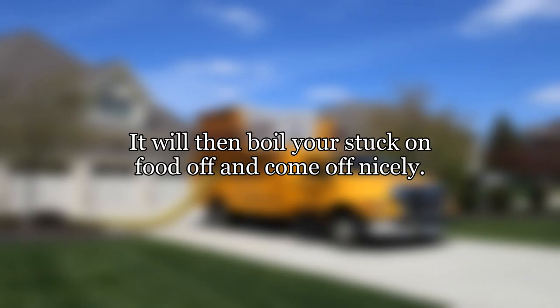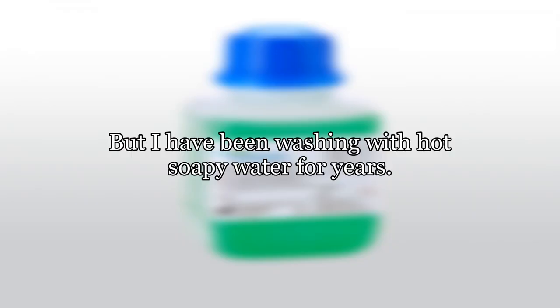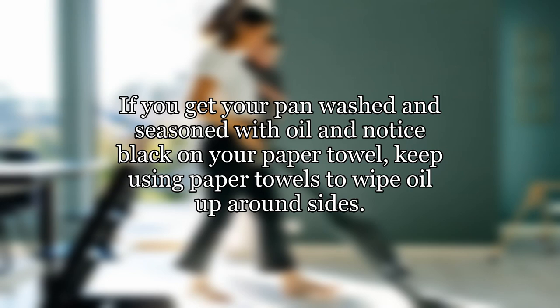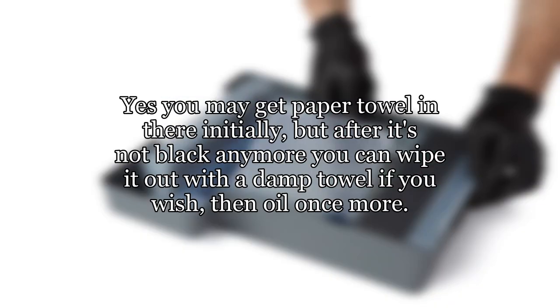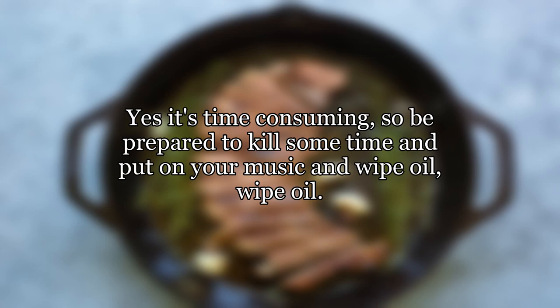It will then boil your stuck-on food off and it will come off nicely. You can do this if you do not want to wash in hot soapy water, but I have been washing with hot soapy water for years and my pans do not stick and are still awesome — it does not ruin them. If you get your pan washed and seasoned with oil and notice black on your paper towel, keep using paper towels to wipe oil around the sides. You may get black on the paper towel initially, but after it's not black anymore you can wipe it out with a damp towel, then oil once more. You will just have to keep oiling and wiping until the residue comes out almost clear on the paper towels. Yes, it's time-consuming, so be prepared — put on your music and wipe, oil, wipe, oil.